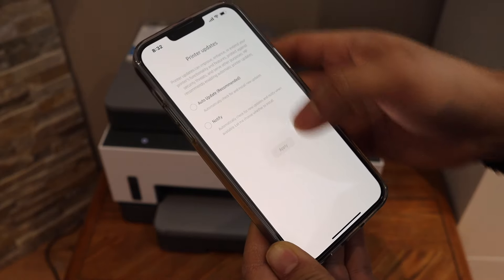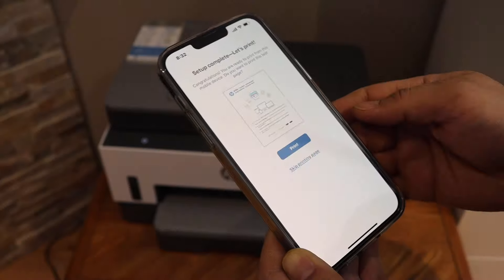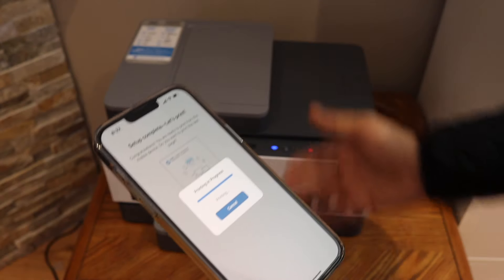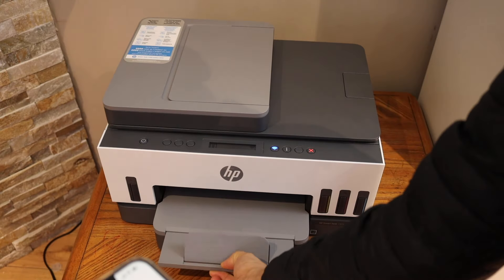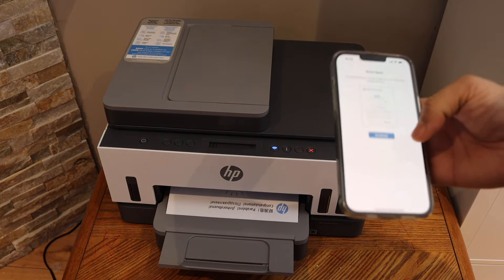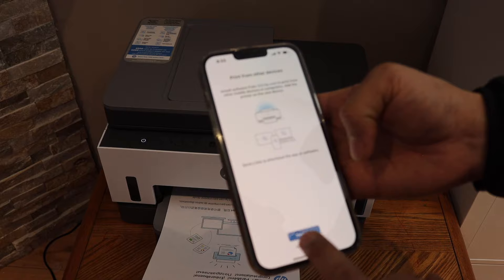Click on auto updates so that your printer stays updated. You can click on the confirmation page just to check if the printer is really connected or not — and it is connected. Click on continue.